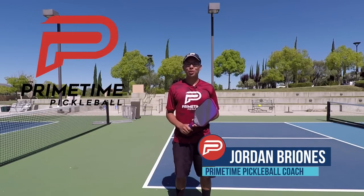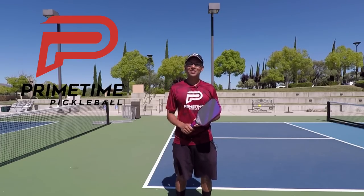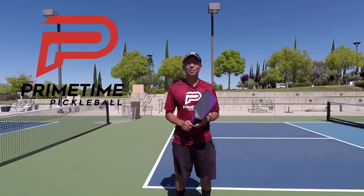Hi, welcome to Primetime Pickleball. My name is Jordan Briones. Do you find yourself hitting the ball on the edges of your paddle and not in the sweet spot? Well, if you do, this video is just for you. So let's jump right in.